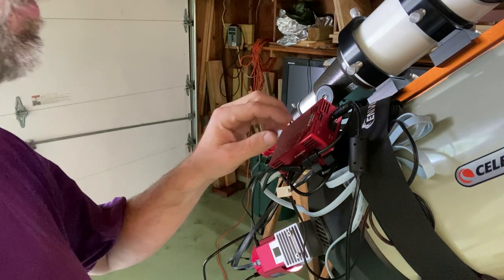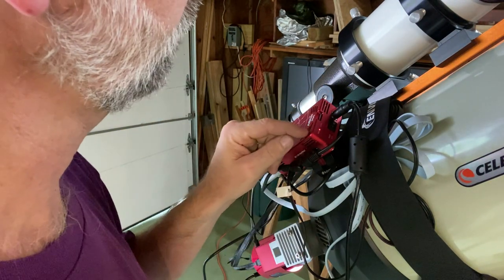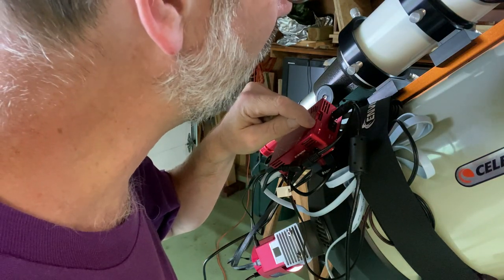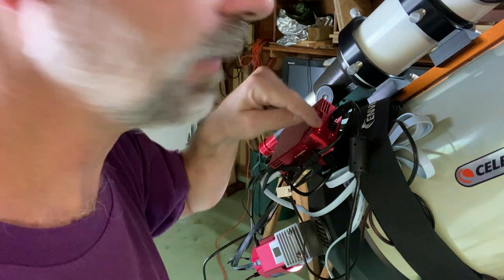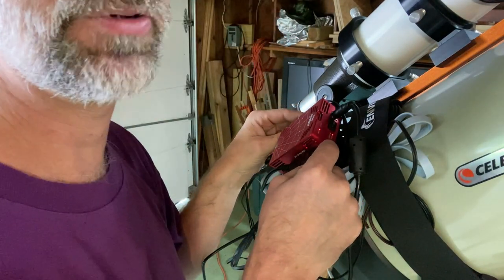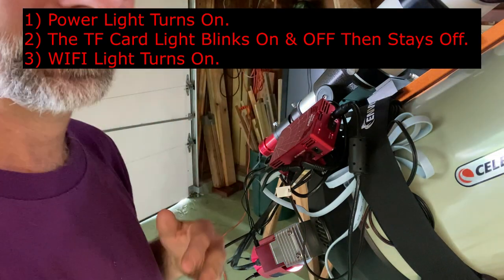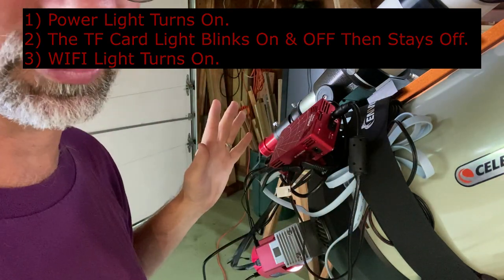Once you've plugged it in, you just want to turn it on. You'll see the power button light up. Right next to it, the SD card light blinks on and off irregularly — and then it goes blank. Then the Wi-Fi light comes on, which means everything is operating properly. One of the things that confused me was I kept thinking the SD card light had to stay on. But it doesn't — it goes off, and as long as the Wi-Fi light stays on, everything is working properly.